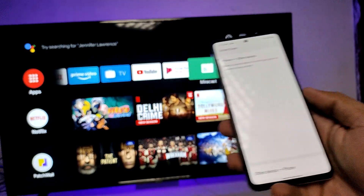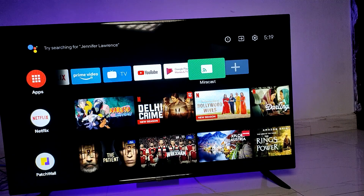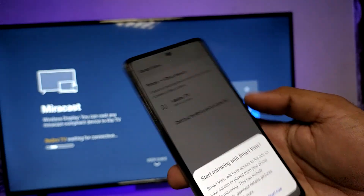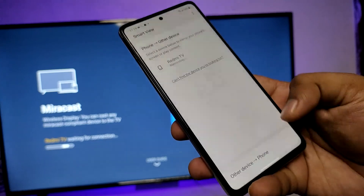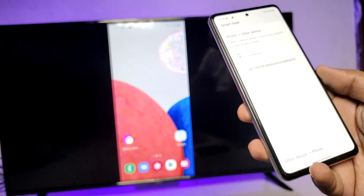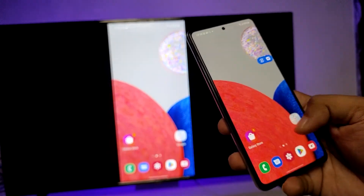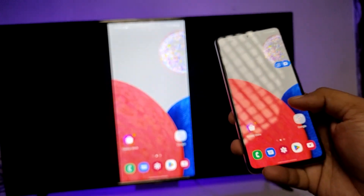Now enable Miracast on your TV. The Redmi TV will appear in the list — click on it to start. The screencast is now started and you can see your phone screen on the big screen.